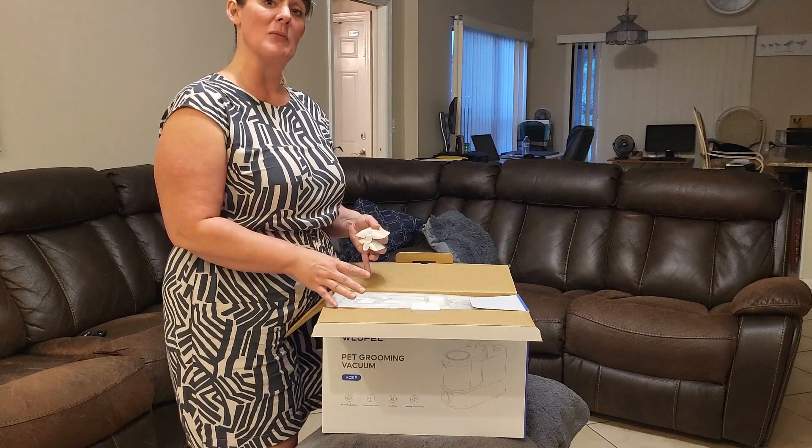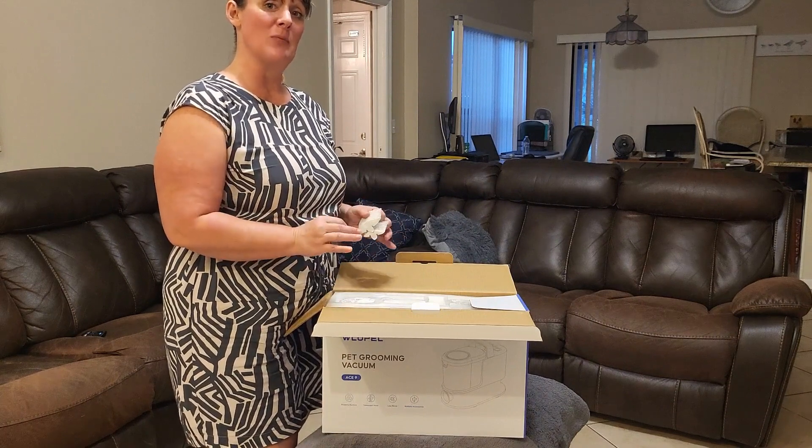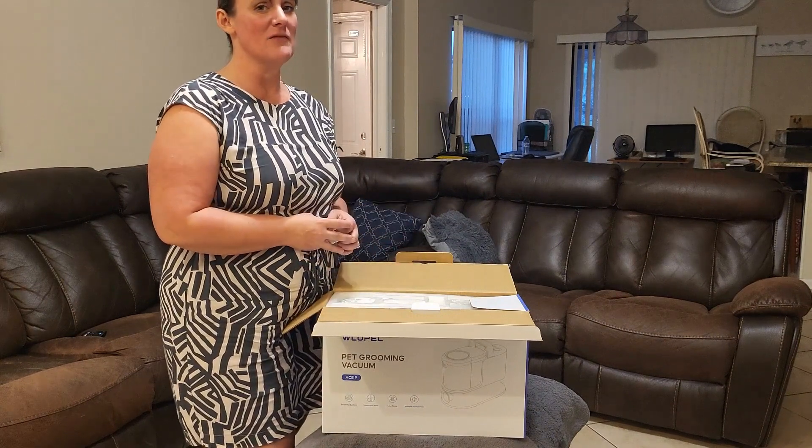I do this in the comfort of my own home and it's still a very clean process. It's a very good investment to me.